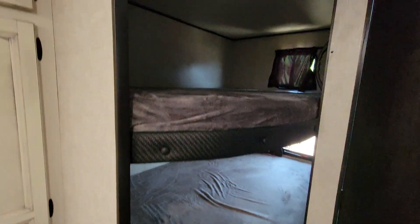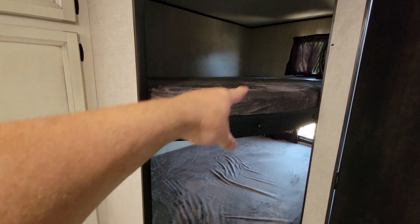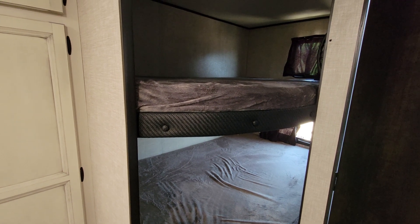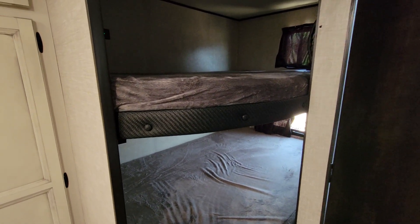You've got two double bunks, which means two people can sleep on each bunk — so you can get four people on here. It's a lot more comfortable with one person but two can stay. The weight capacity of these is 400 pounds, so just make sure you're aware of that.